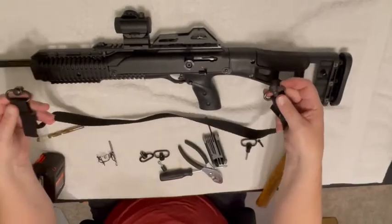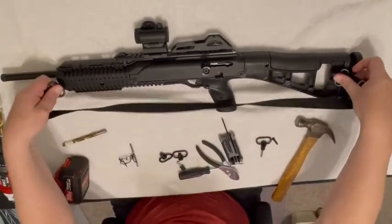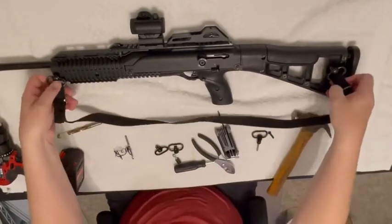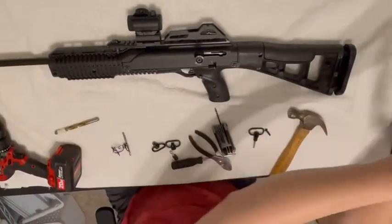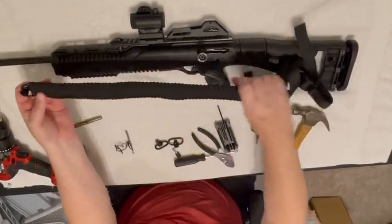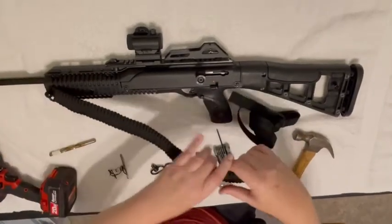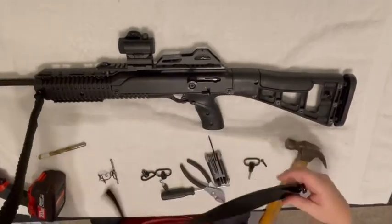Or if you want to get fancy with it, you can buy one of these nice ones I found on Amazon that's made with paracord, which is really great in case you get in a bad situation out in the woods where you need some cordage to make a shelter or tie something up.